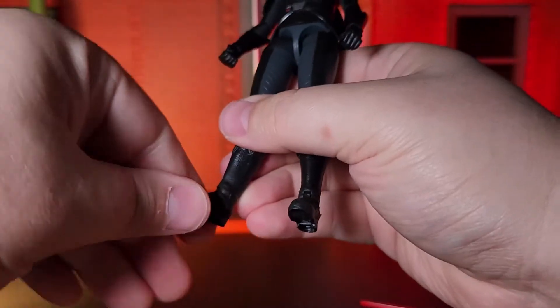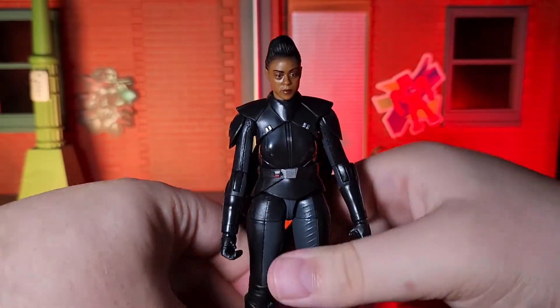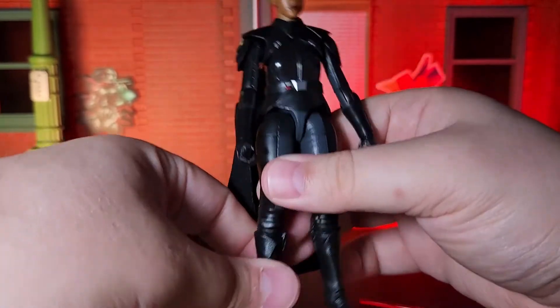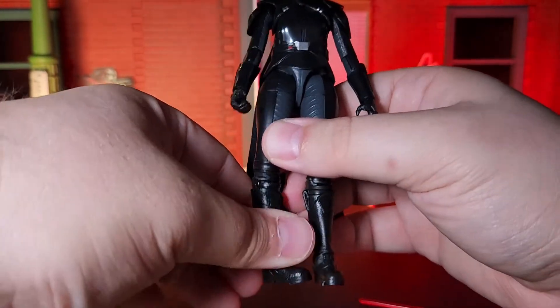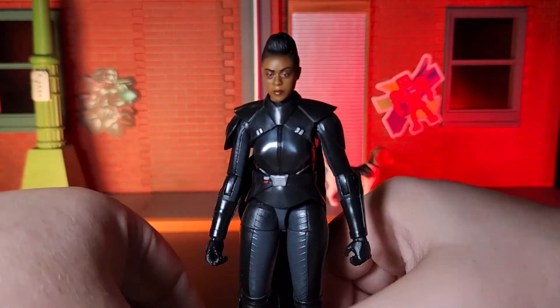With all that said, I would have to give this figure a recommendation, especially if you're a fan of the Inquisitors, or just the Dark Side, or the Empire in general. I don't think you can go wrong with this. She definitely looks awesome among the figures on my Dark Side shelf, at least in my opinion.